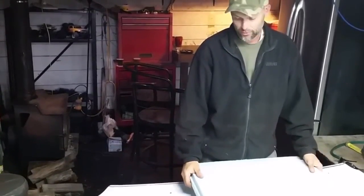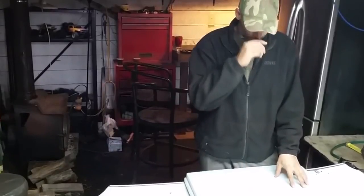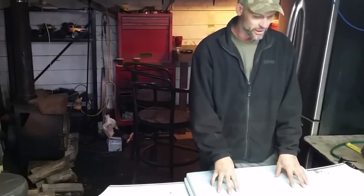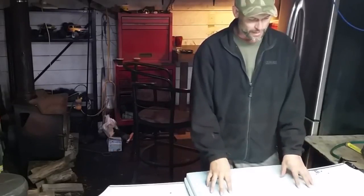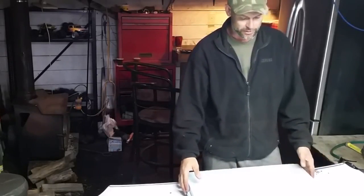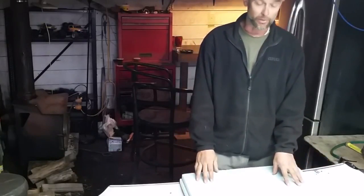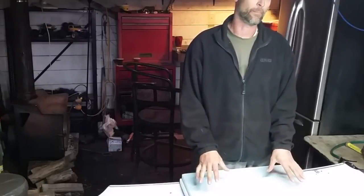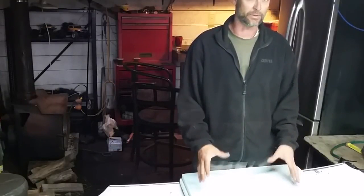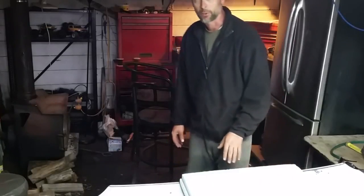Now we are going to transfer that drawing to this piece of styrofoam. I was going to use a projector, but my bulb is loose. So I'm going to go back to just another easy way, which is putting a grid on here. Until I get a bulb, that's pretty much all I can do — but it is doable. Even if you don't have an artist's hand, you can still do this and it's going to come out pretty good.